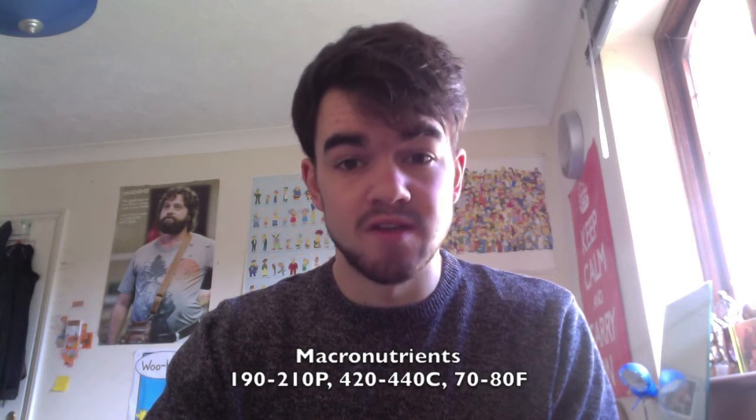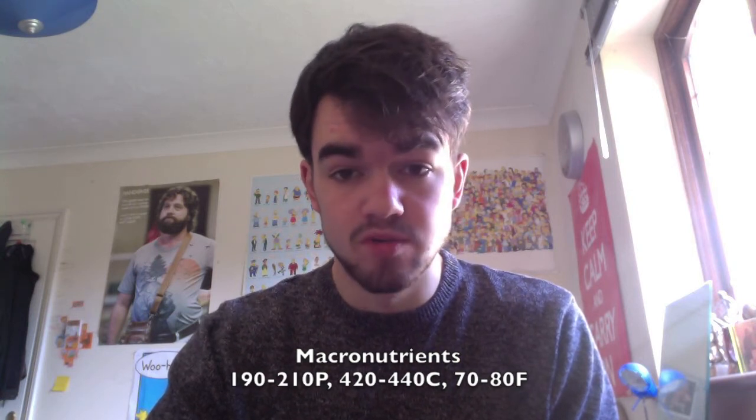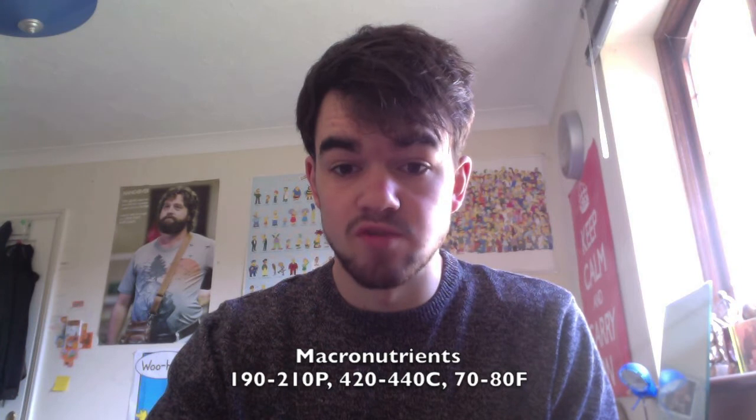For the last eight weeks — this is my eighth week on the same macronutrients — and every week bar one I have lost weight. My macros are 190–210g protein, 420–440g carbohydrate, and 70–80g of fat. I've been hitting the lower end of those ranges pretty precisely recently, which comes to about 3,100 calories.